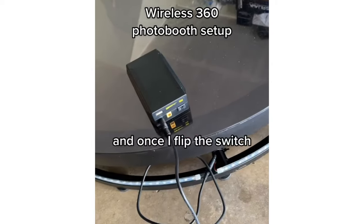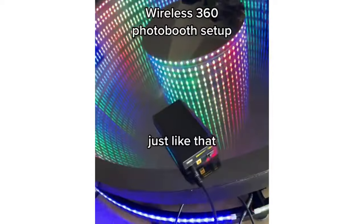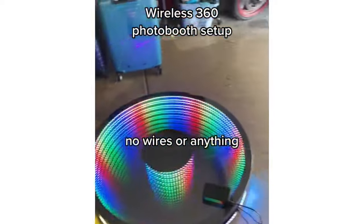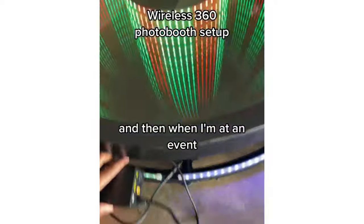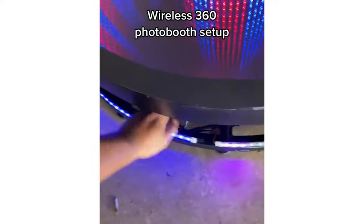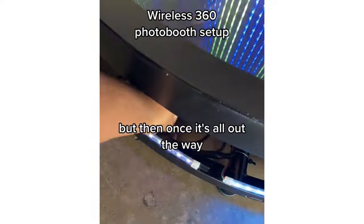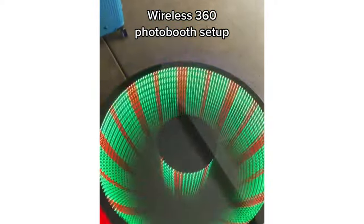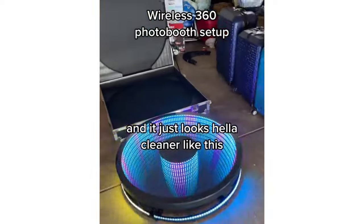Ready to go, and once I flip the switch it's ready to go just like that — no wires or anything running into it. When I'm at an event, all I do is slide everything down here. Once it's all out of the way it's clear, I can walk all the way around it. There's no wires for people to trip on or anything like that, and it just looks great.